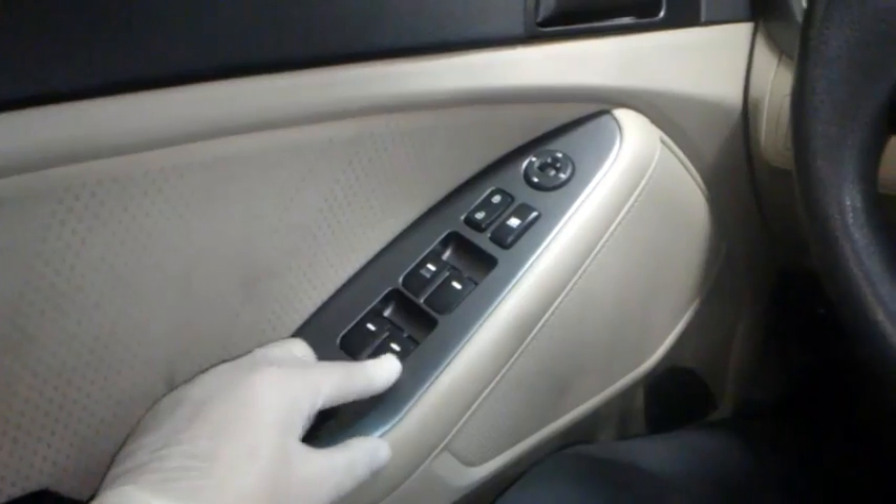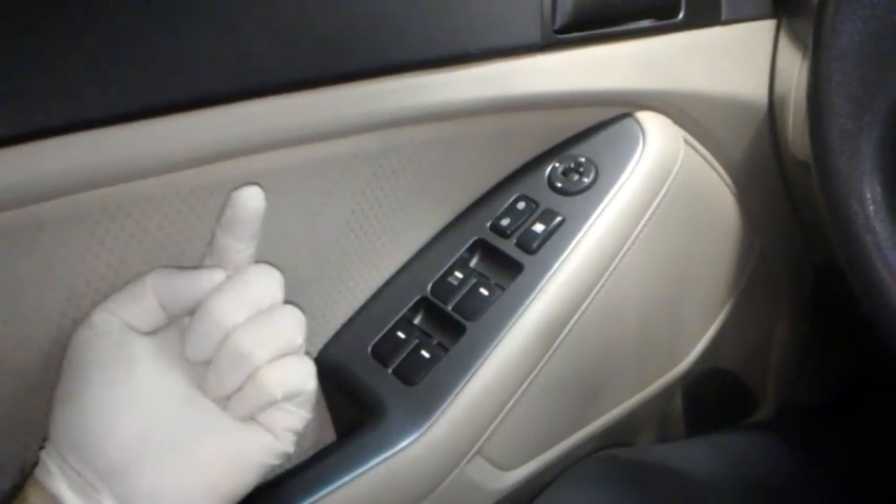What's up guys, Guillermo Auto here. I'm in a 2012 Kia Optima and I got a window problem. Basically my rear power windows can roll up and down just fine with the switch on the door, but when I come over here and use this master switch, these will only roll them down and not up.